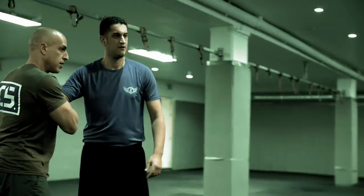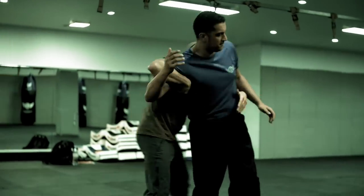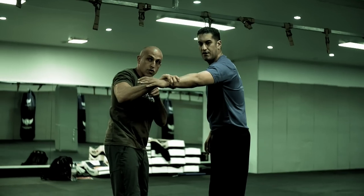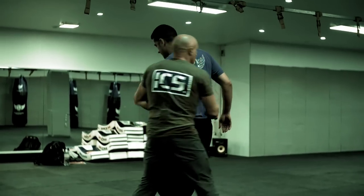Put the hand on the shoulder like this. Now I go on the inside of this hand and do that technique. He goes this side, the other side. I go on the inside, control the wrist, go nice and high and get that position again.